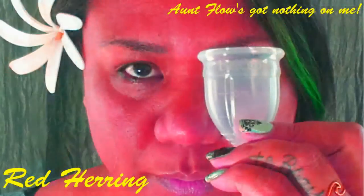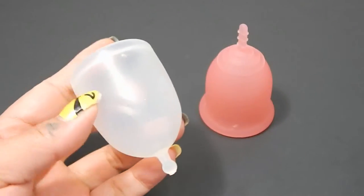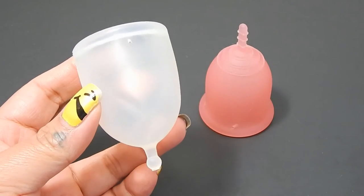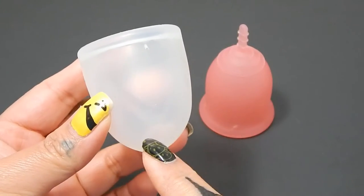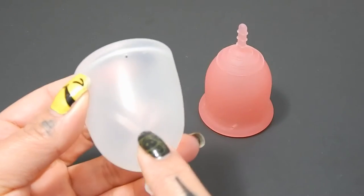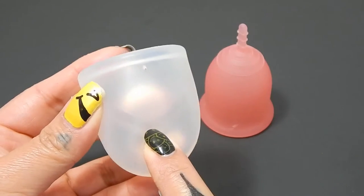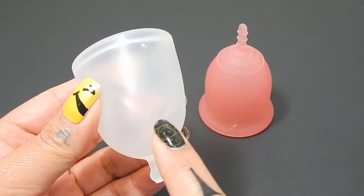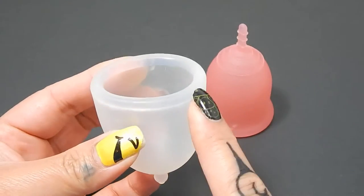So this is the brand new XO Flow, at least it's brand new at the time of this video. I didn't know where I was going to do this comparison on this cup because these reinforced areas down on the body are a little bit more firm. And I would think that where the X is right here is probably the most reinforced part. So I'm going to do all of my comparison videos right by this X and then the rim.